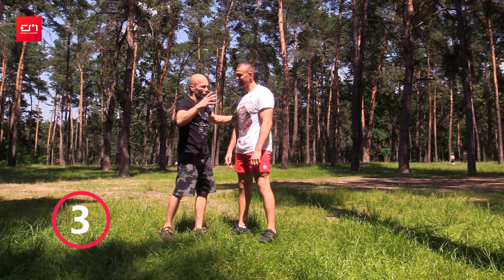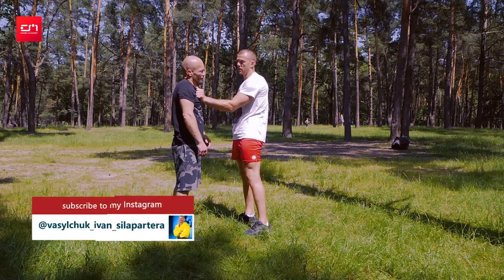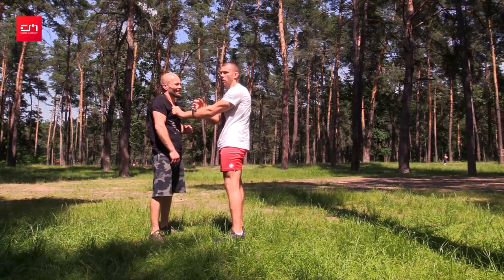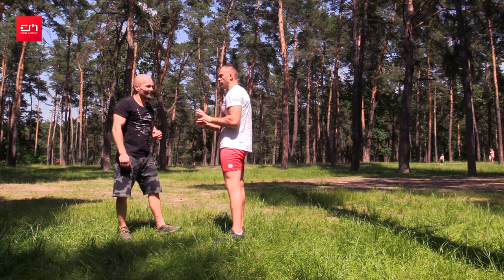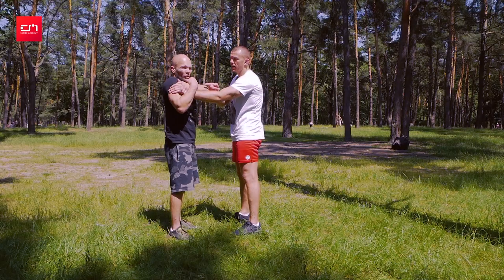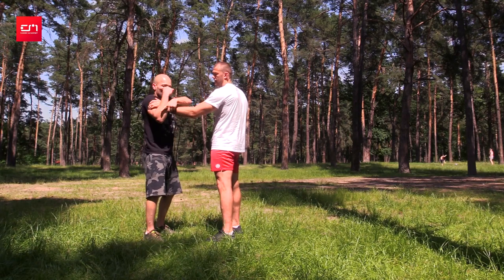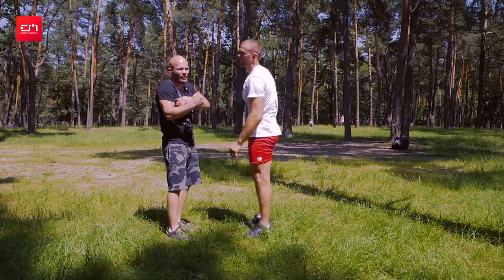Third technique. Now, often when I grapple with jiu-jitsu guys, they try to break the grip like this. The first time somebody grabbed me it was painful — I didn't want to tap, I tolerated it and barely pulled my arm out. Watch: if I control the grip and the elbow gets twisted, I want to rotate around the arm — like I want to hit him on the chest. Do it slow, guys — it's painful.